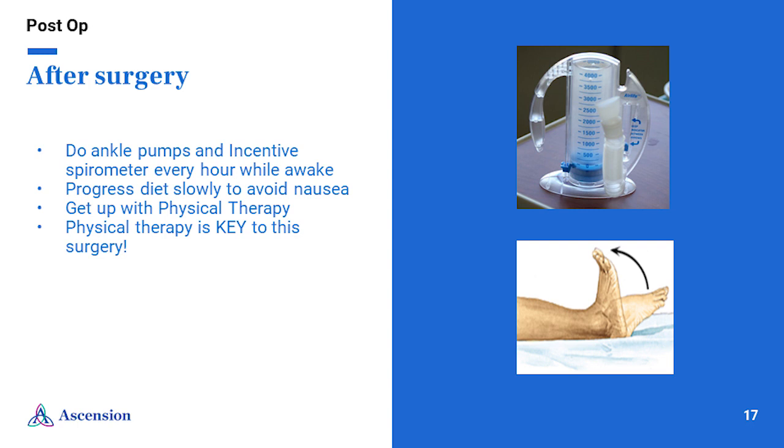It is important to start walking as soon as possible after surgery. Walking reduces your risk of blood clots and pneumonia, prevents stiffness and soreness, builds muscle, and improves your overall health. You may feel weak, so please have assistance and use your walker until your therapist or surgeon says you no longer need it. Do ankle pumps and use the incentive spirometer every hour while you are awake after surgery. Doing ankle pumps helps with blood circulation to help prevent blood clots, and using the incentive spirometer will help prevent pneumonia after surgery.